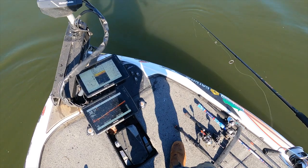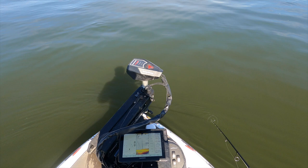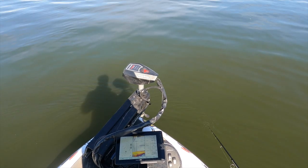My baits are pretty simple. I like to keep it simple because what we're talking about today is mainly about finding the fish.